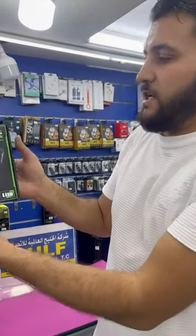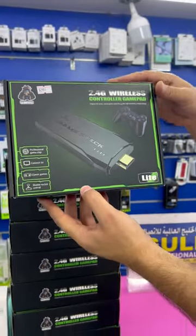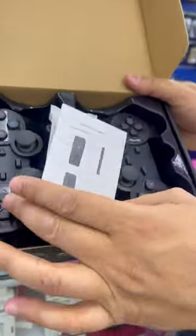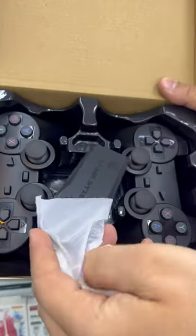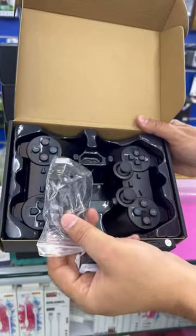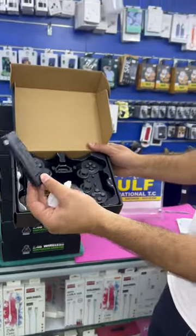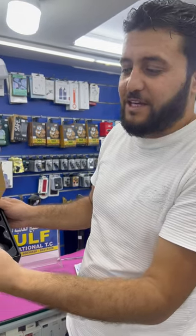We have the wireless games for kids — more than 10,000 games inside. This one comes with two wireless controllers, one HDMI, and a charging cable. Inside, more than 10,000 games for kids — the old classic games for kids, exactly the same.